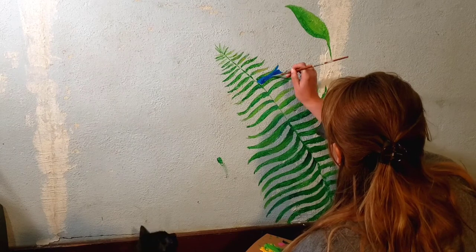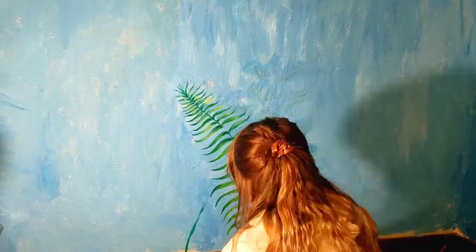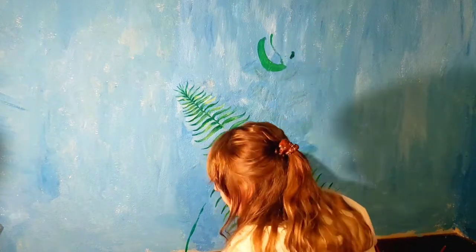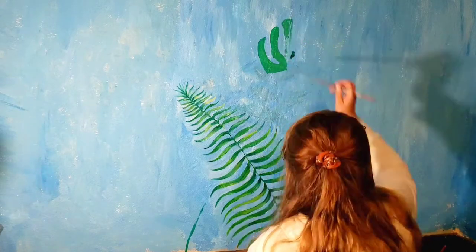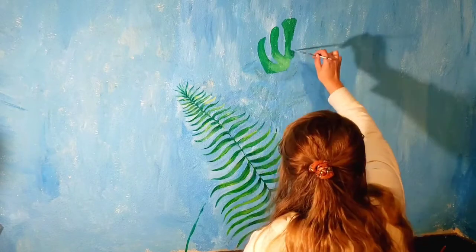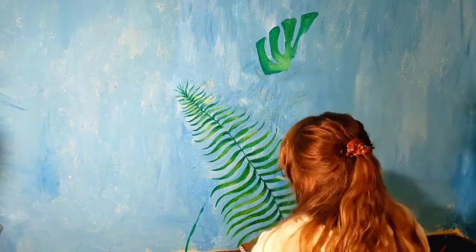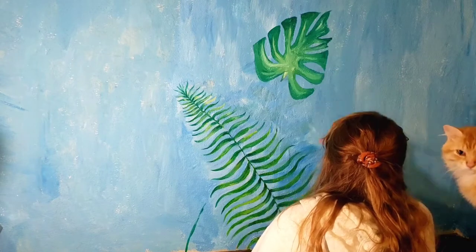I washed it off as soon as I saw she had paint on her and she was fine, but just be mindful of your pets when you do this. You want to make sure they're not going to get hurt when you're trying to do a DIY project. Even when you are intensely watching them, they can still cause chaos, so just be careful.